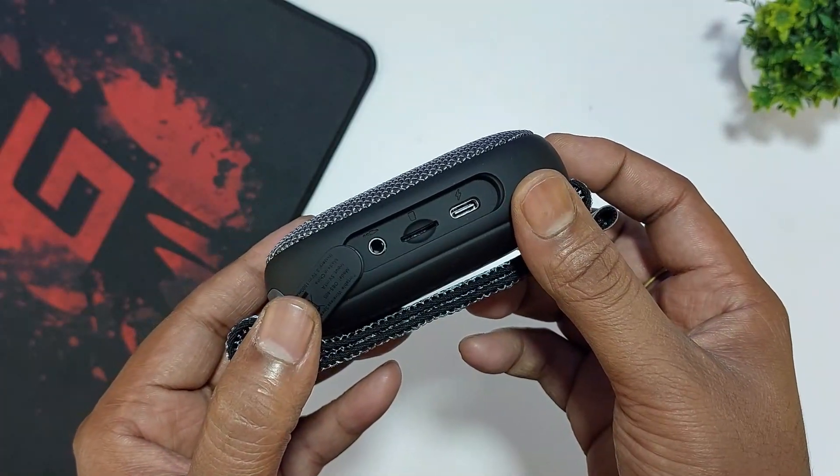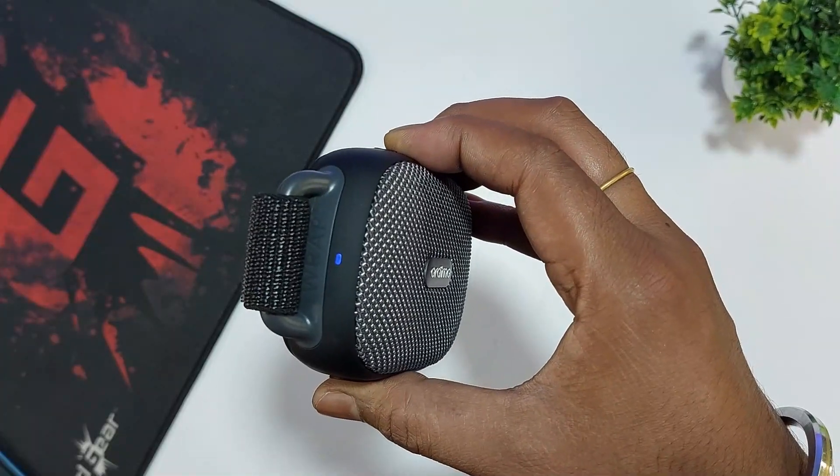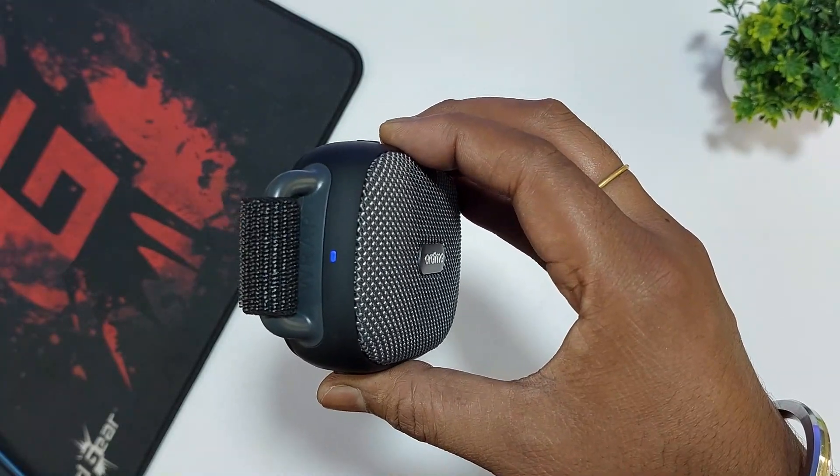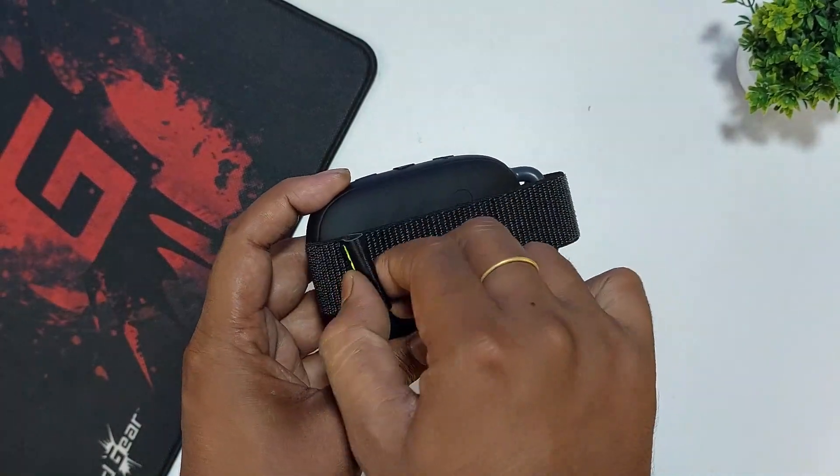Most importantly, there is a Type-C charging port. At the bottom, we also have a USB slot, the ORAIMO branding, and an LED indicator.